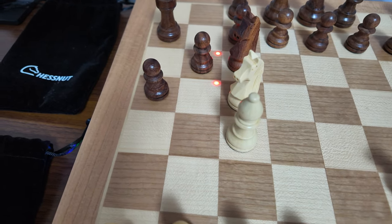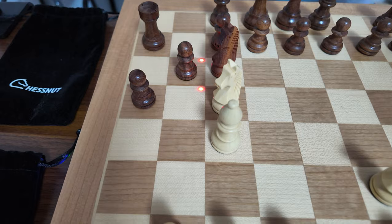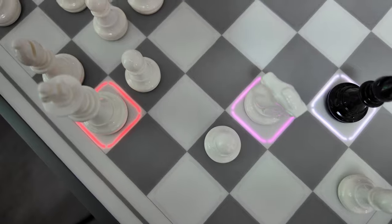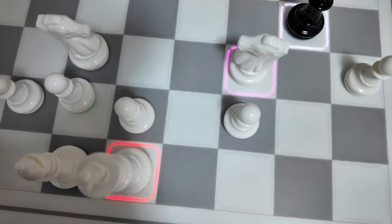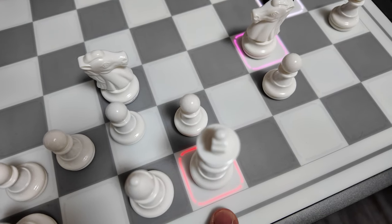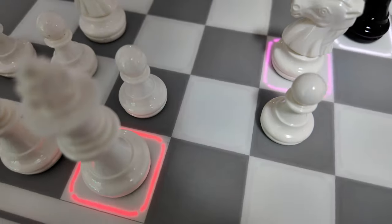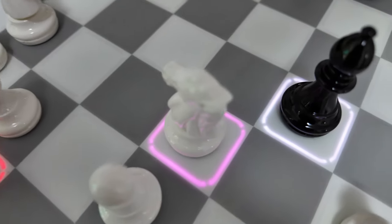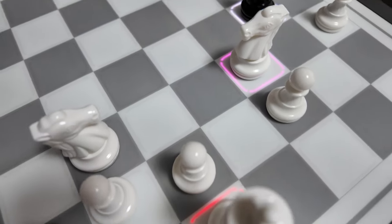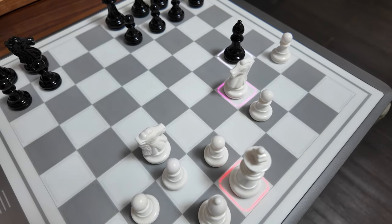The Chestnut Evo board is totally different — this is where it stands out and has an advantage over the Chestnut Air series. Since these LEDs are more customizable, you can choose different colors: red, blue, or green LEDs. Regardless of your head position, you will always see that the LEDs are shown, making it very easy to identify and clarify which piece to move.